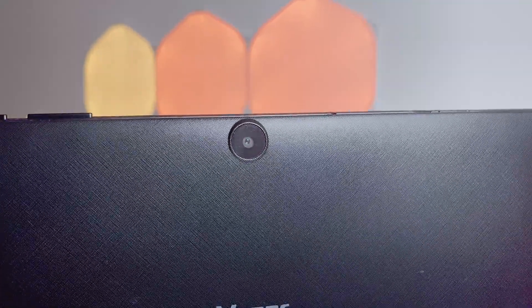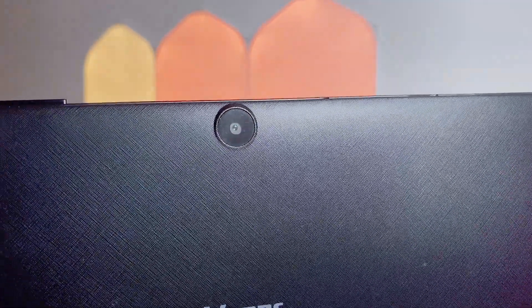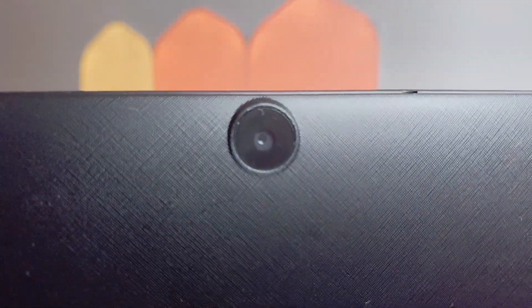We also have an 8 megapixel back facing camera, but again the experience is about the same as that 2 megapixel front facing camera — it's barely usable. Though I do question: if you are buying a tablet for its cameras, one — what are you doing with your life, and two — you should really consider a different tablet.